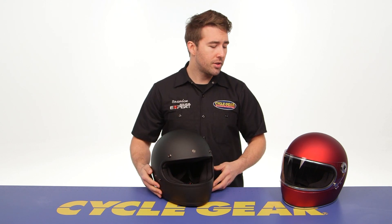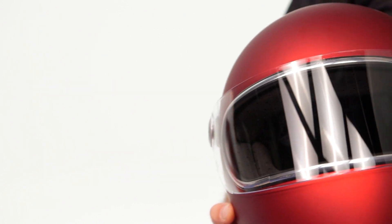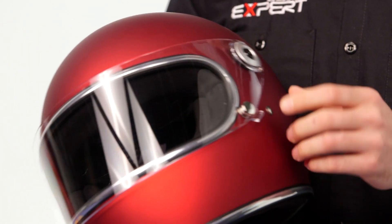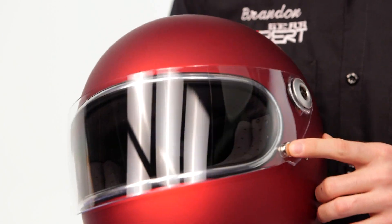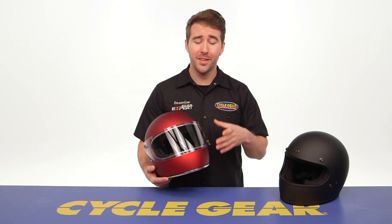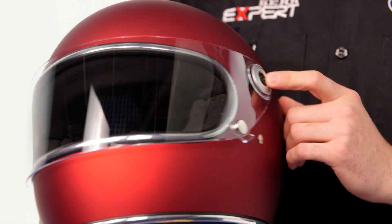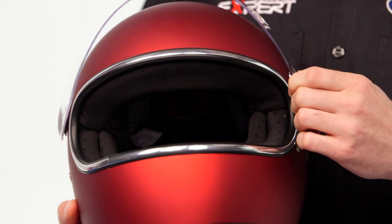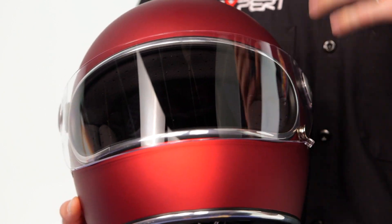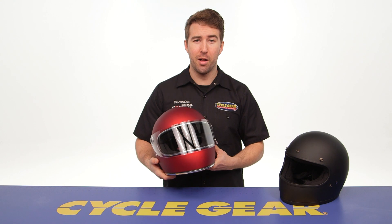The Gringo S does have a pivoting face shield — it's very easy to manipulate with a single snap closure on the left hand side. It is UV protected and has an anti-fog coating that actually works very well. You can remove the shield with a simple Phillips screwdriver, adding some additional versatility with eye protection already built into this classic vintage style helmet.